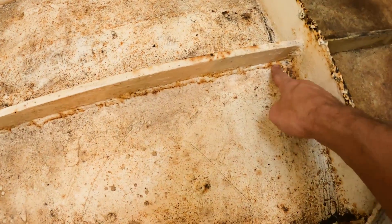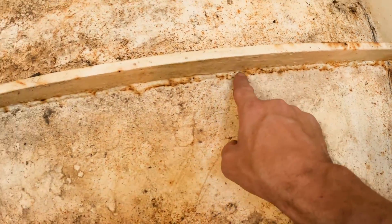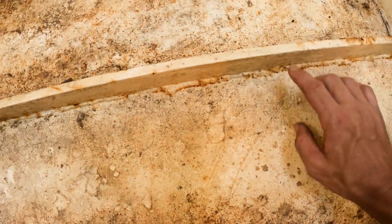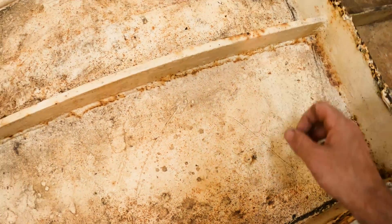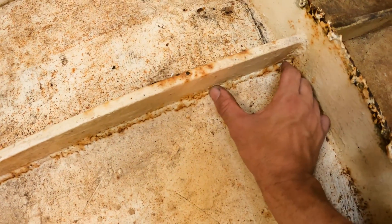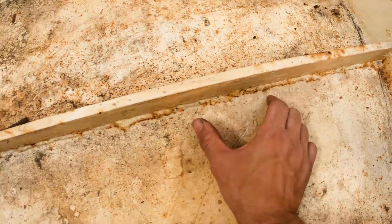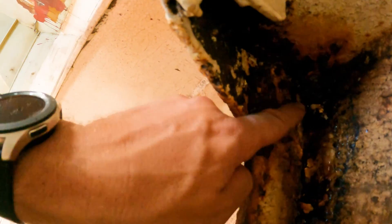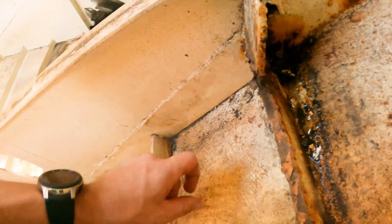I've finished taking all the floor out. One thing when you're building a steel boat: this has been fully seam-welded all the way along. You might think that's great because it's stronger, but it's only stronger for a little while. These should be stitch-welded with a gap between welds — stitch weld, gap, no weld — so you don't end up with massive corrosion like this.